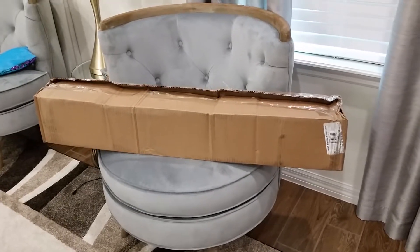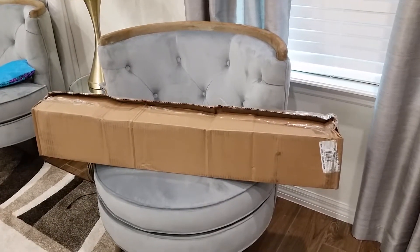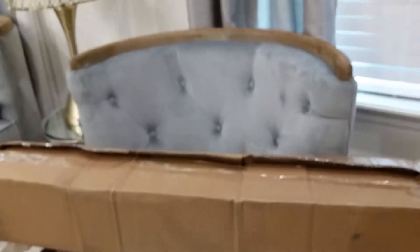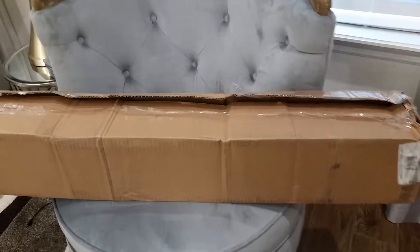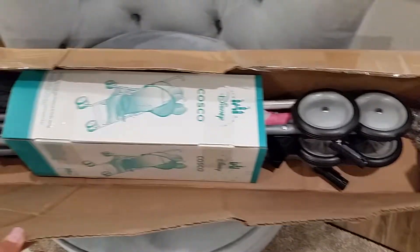Hi everyone, I'm back with a review on the Disney umbrella stroller with canopy. This is the Minnie Mouse version. I just opened the box a little bit to make it easier to get out. Let's go ahead and dig in — here is the umbrella stroller.